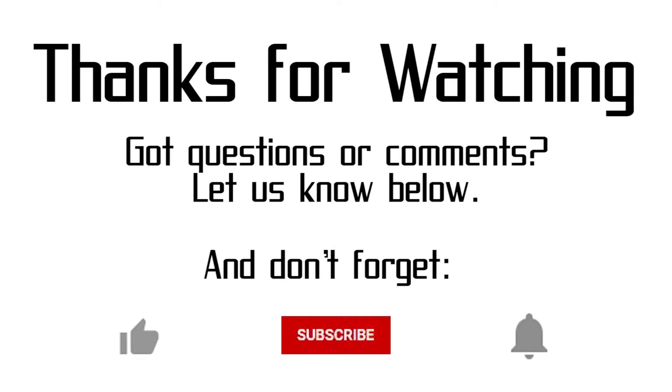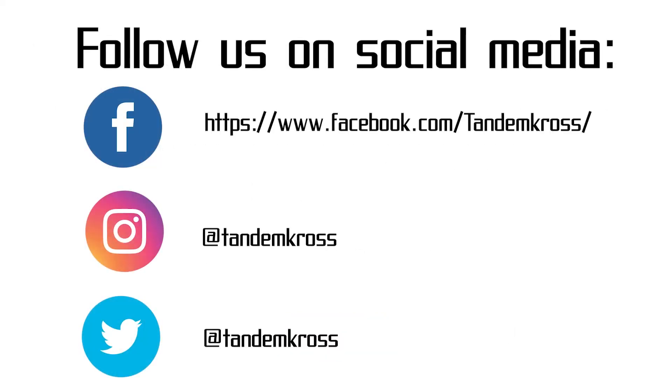If you're interested in purchasing some steel target paint, you can find it at rangestore.net. You can also find them on Facebook and Instagram. Thank you for watching. If you have any questions or suggestions about this video, be sure to let me know in the comments. Don't forget to click like, subscribe, and that little notification button so you're the first to know whenever we upload new videos. You can also find us on Facebook, Twitter, and Instagram. And of course, you can find our products at www.tandemcross.com. See ya!